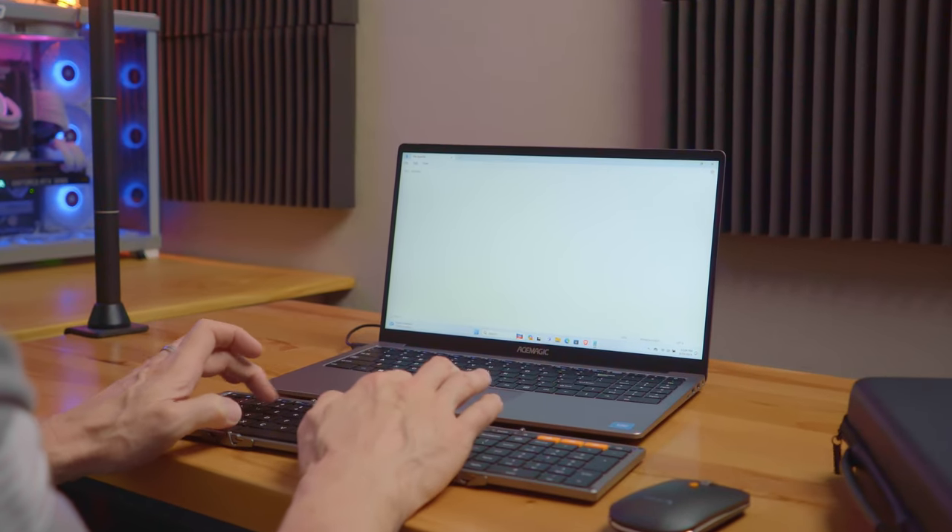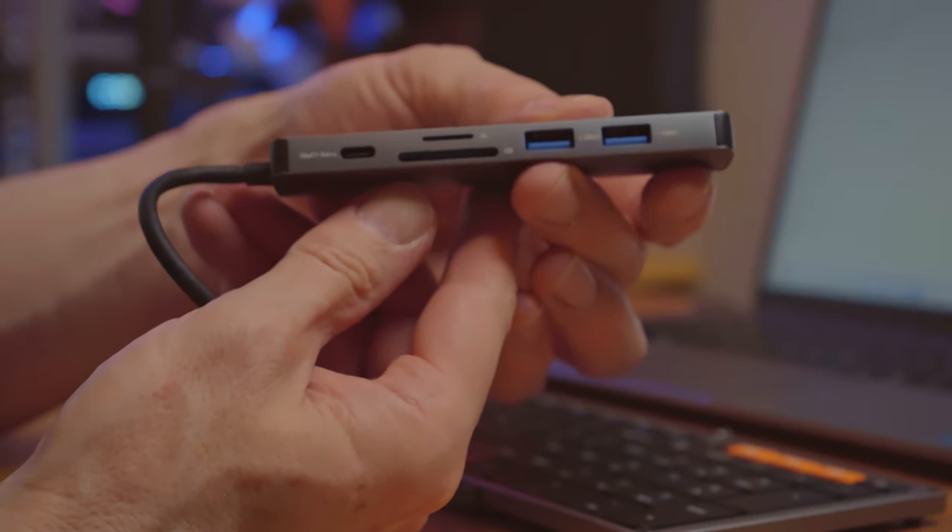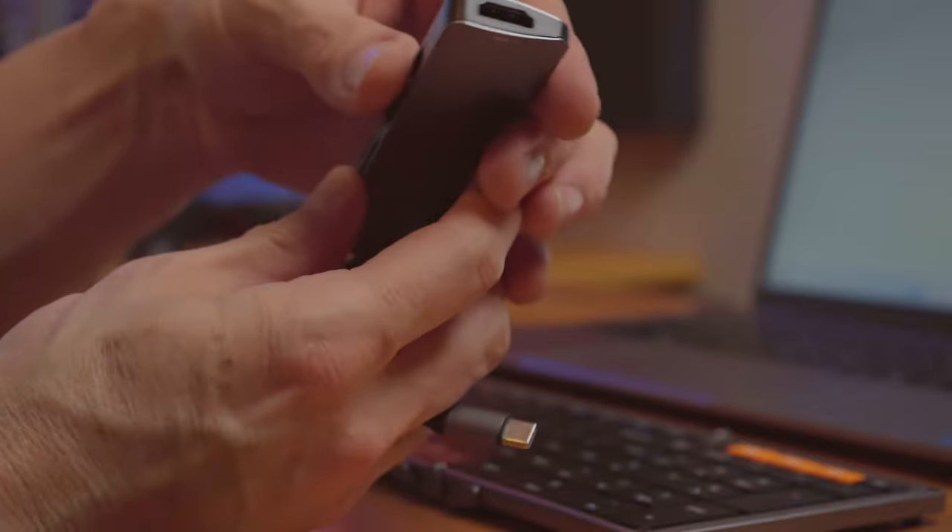One last thing I love about this product is the charging hub and the charging station. The 65-watt charging station even has an HDMI port — pretty cool.